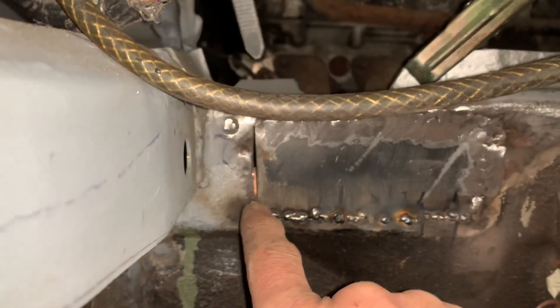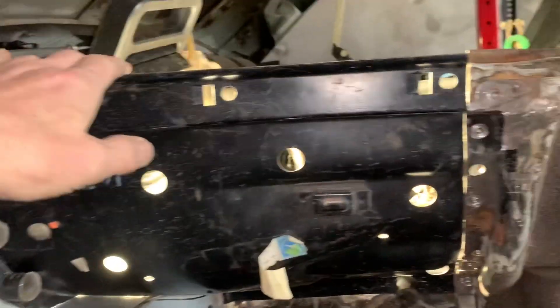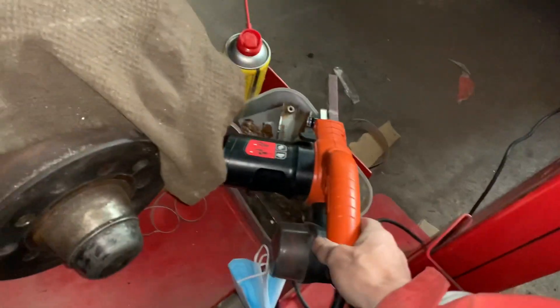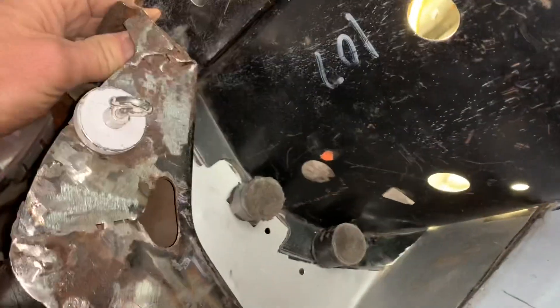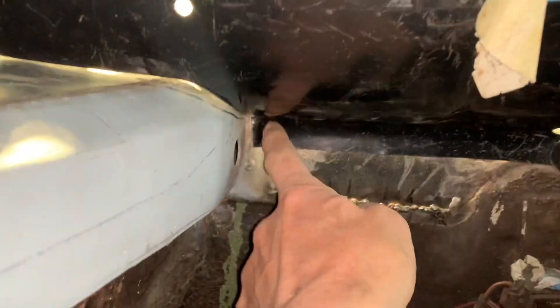We're almost ready to glue this panel in here. We'll be butt welding down here, so we're looking for a nice even gap all the way down. I've just got a tiny little bit to sand off here with this finger file — it's all flat along here now. We'll be using panel bond along here, so where there are small gaps the panel bond will fill those in for us, and that should have us about ready to go.